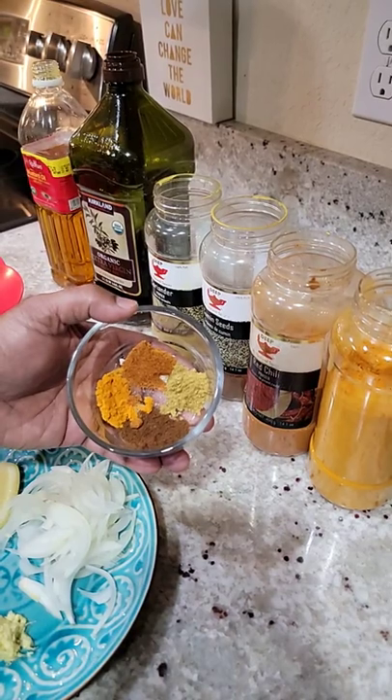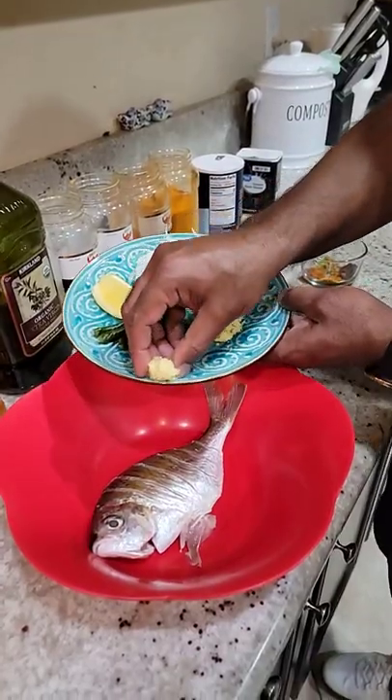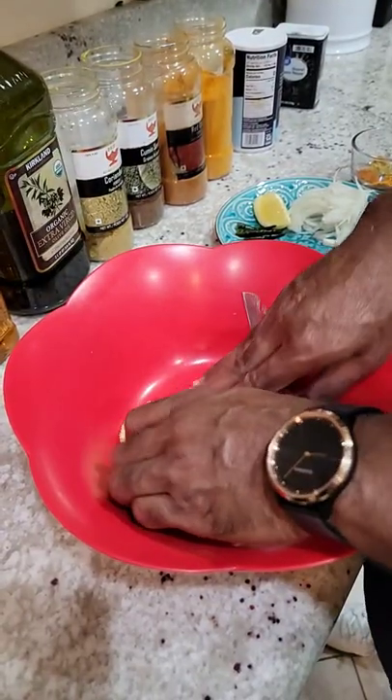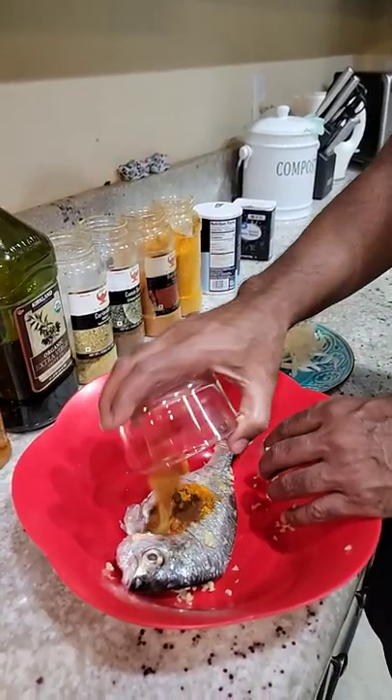Take a half spoon of coriander, cumin, red chilli, turmeric powder. I am going to add garlic and ginger. I am going to mix the spices. Marinate half an hour and add the rest of the spice.